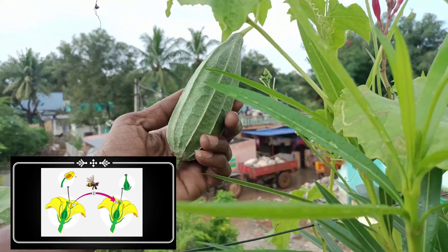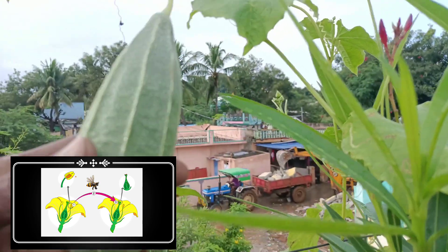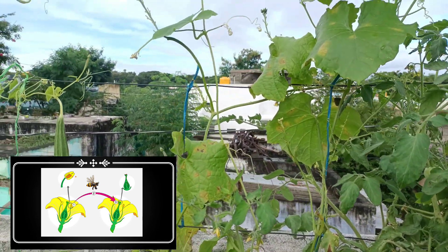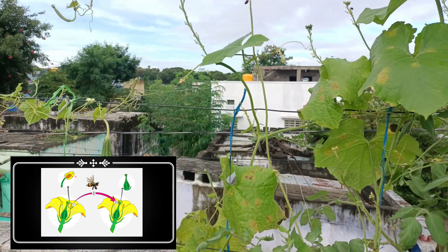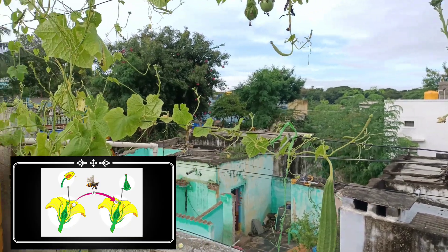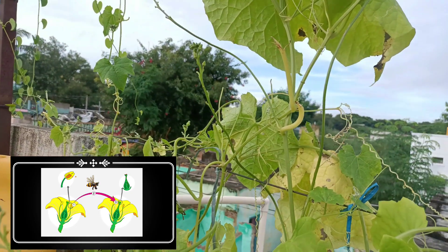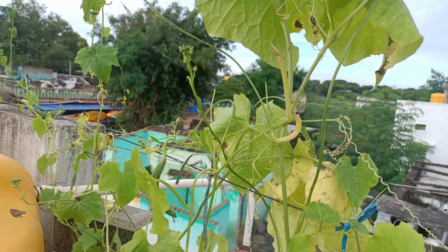we put a female flower on the side of the flower. You have to plant the flower and then we will have to plant the female flower, so that the female flower will make the female flower. The female flower will have to be planted at the bottom of this plant, then we will have to plant it in a spot.